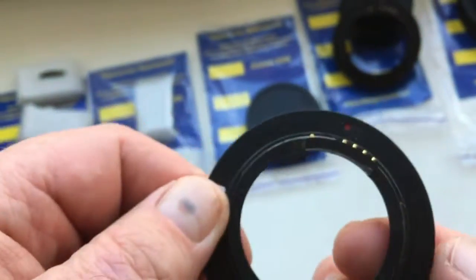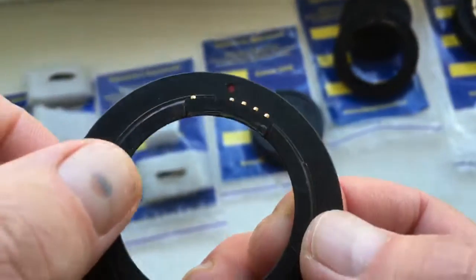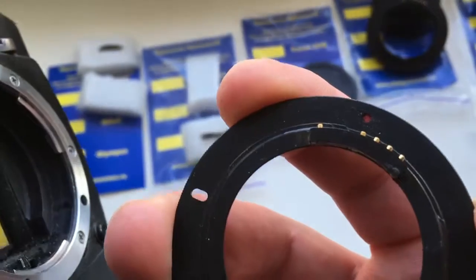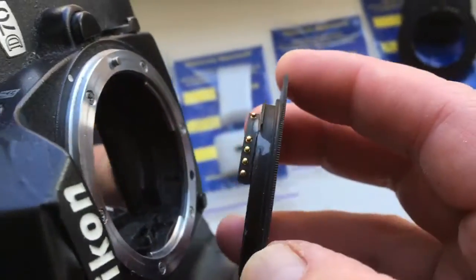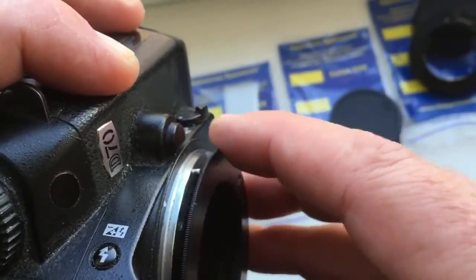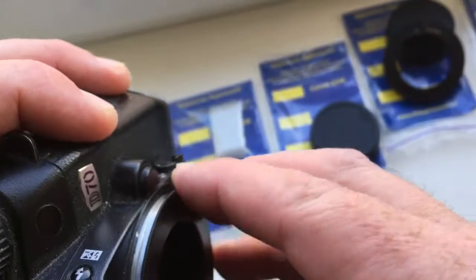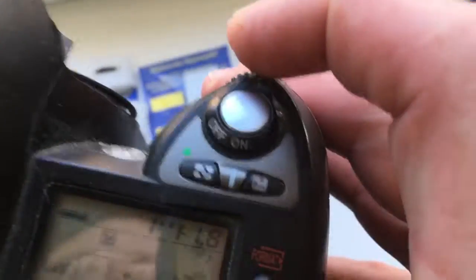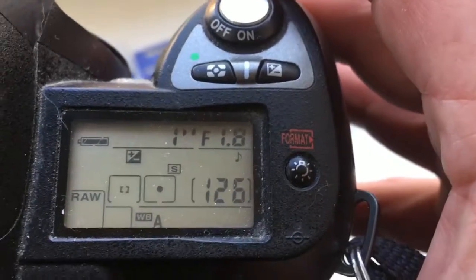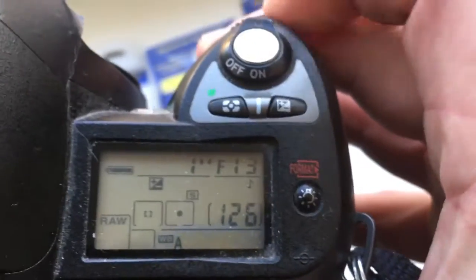Adapter M42 to Nikon with programmable chip. Combine the right dot and middle contact on the adapter with the white dot on the camera. Little push, counterclockwise, click. I pre-programmed focal length is 80mm and aperture from 1.8 to 16.